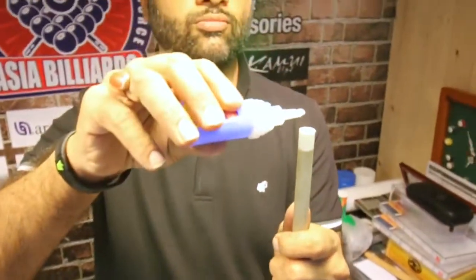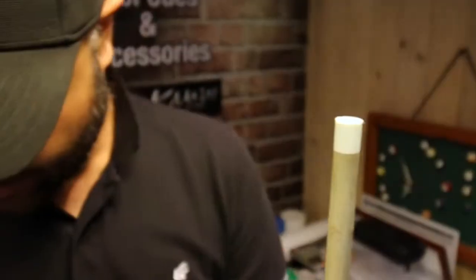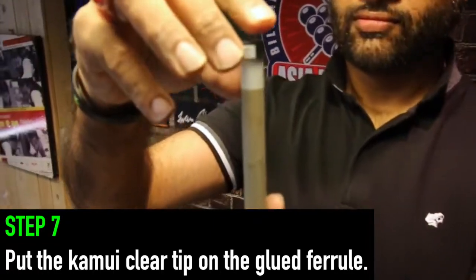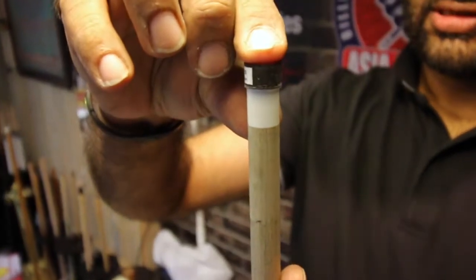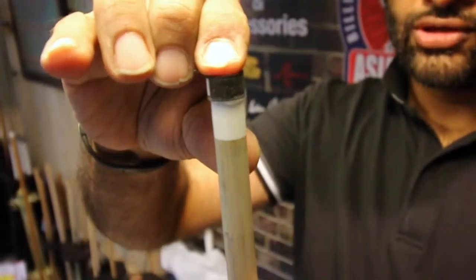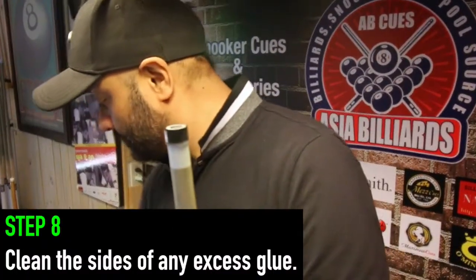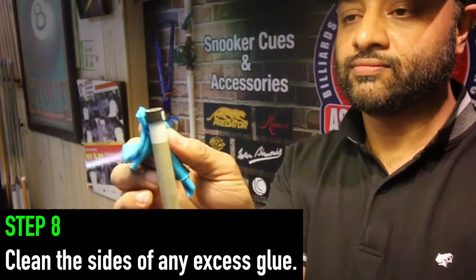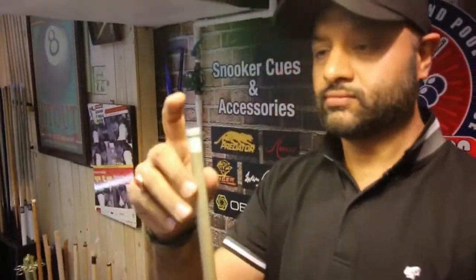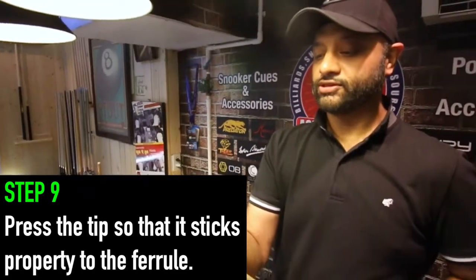Okay, we'll just put a little bit of glue here, just put the tip, press it a little bit, press it so that there is no gap, no air in between, otherwise the tip will come off. Just clean the sides, put pressure for a few seconds so it sticks properly.